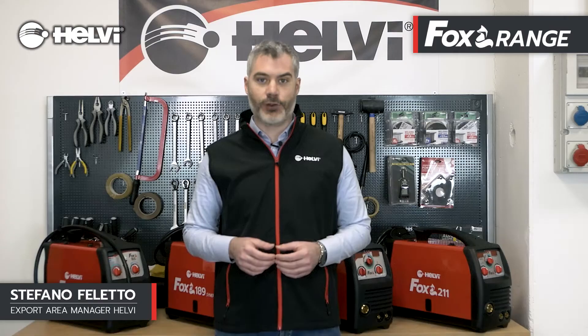Today we present the multi-process welding machines for MIG, MMA and TIG-LIFT of the Helvi Fox range. For years the Fox series has been a success of Helvi's semi-professional range and has recently been renewed with the introduction of the new Fox 165, Fox 189 and Fox 211 models.